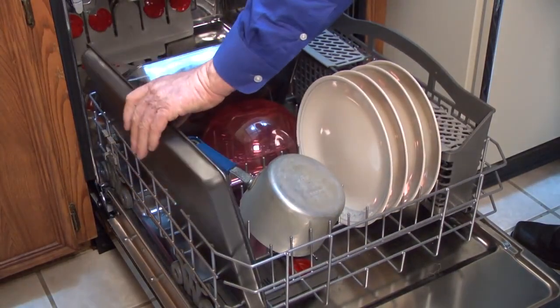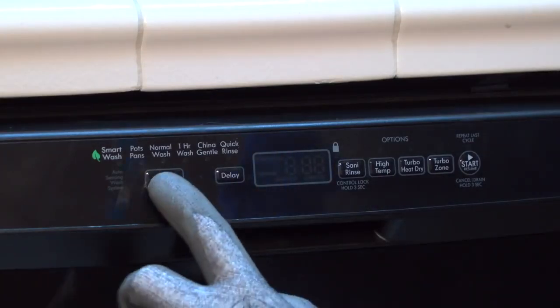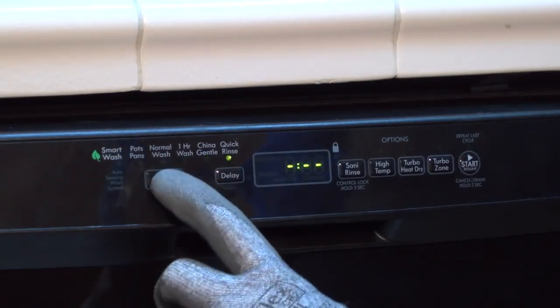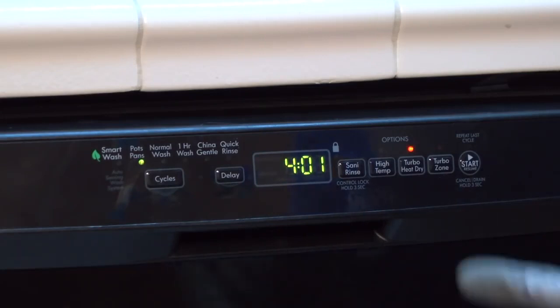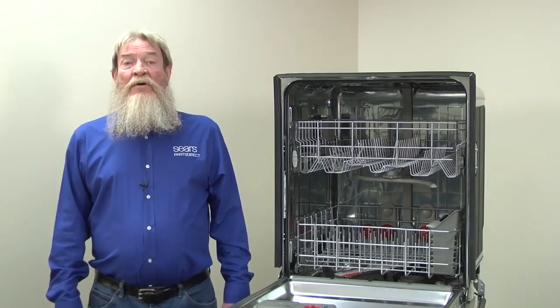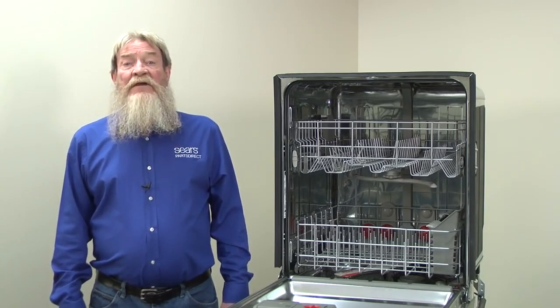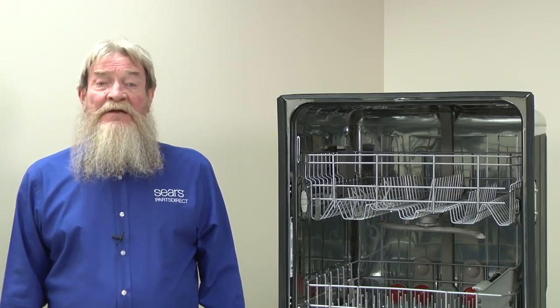After loading the dishes, select the correct cycle for the type of dishes that you're washing. A quick or normal wash cycle cleans most dishes well, but that cycle won't clean dirty pots and pans. Choose a heavy wash or a pots and pans cycle to clean really dirty cookware. If your dishwasher has a high temperature setting, choose it for better cleaning. The dishwasher will heat the water to higher temperatures and do a better job of melting grease off dishes. It will also dissolve detergent better, improving cleaning performance.